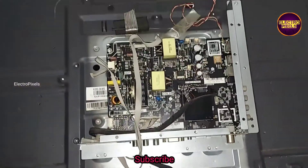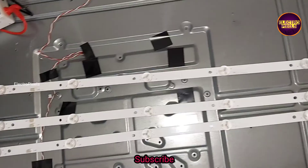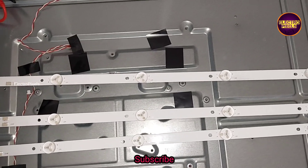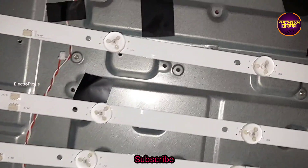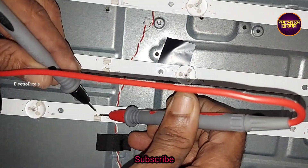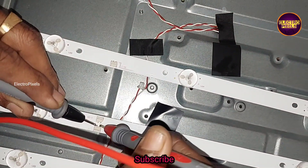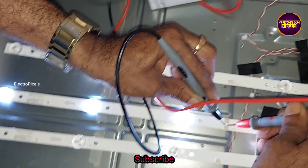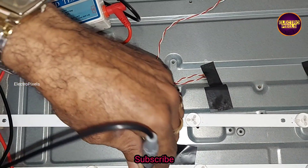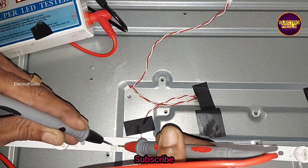Here you can see there are a total of three LED strips in this TV. Each individual LED is 6 volt, so we can commonly say it's a 6 volt LED strip. Among these three, only one LED strip is working properly.